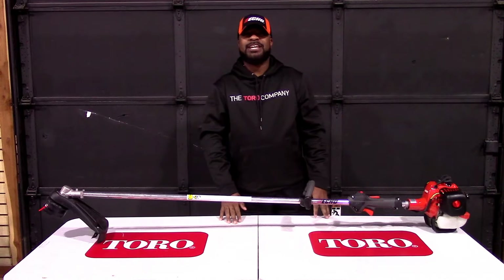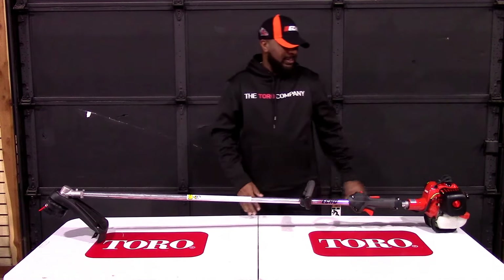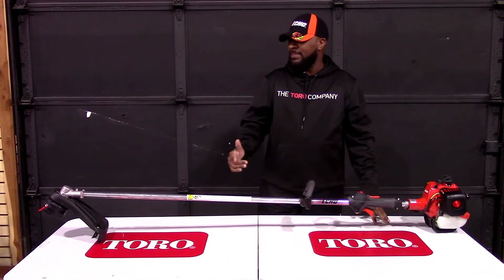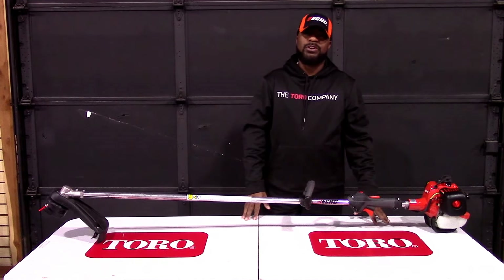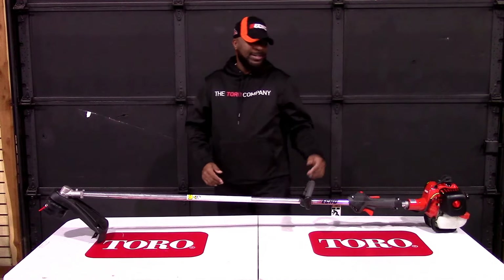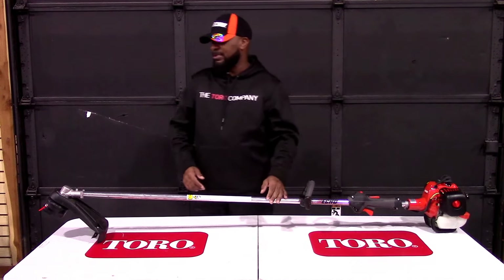We're here at SLE Equipment located in Nashville, Tennessee. Today we're going to look at the ECHO SRM-230 string trimmer. You can find this trimmer as well as others on our website at SLEEquipment.com. We have the ECHO SRM-230 string trimmer.